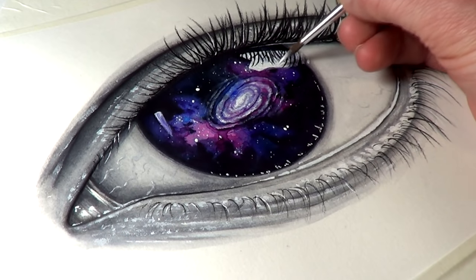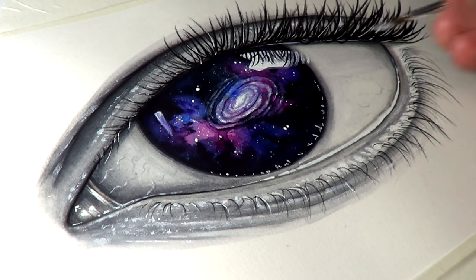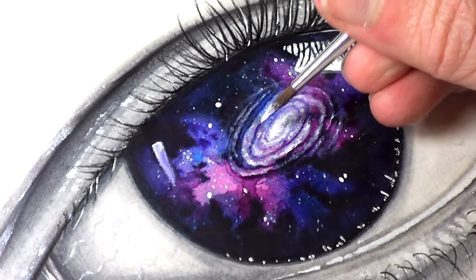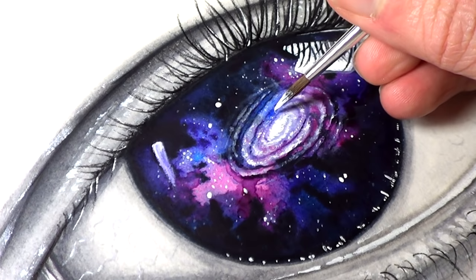I had a great time working on this painting and working on the galaxy was so much fun — it's definitely a painting style that I'd like to try again soon. I really hope you enjoyed watching this video, and be sure to let me know what you think of this painting in the comments below.